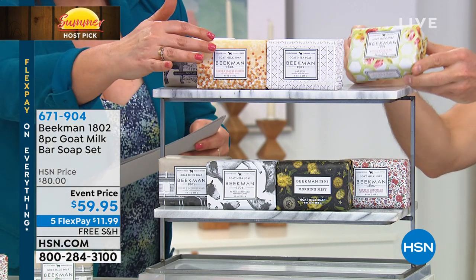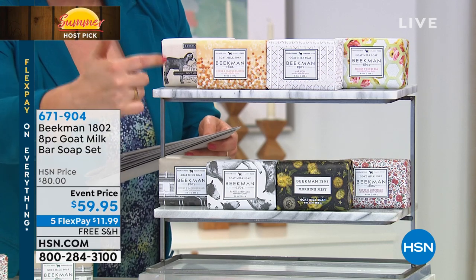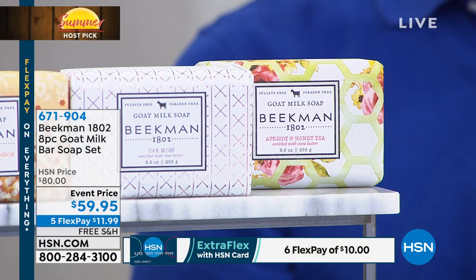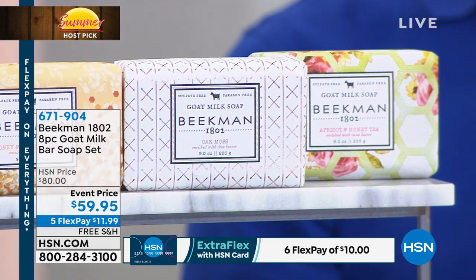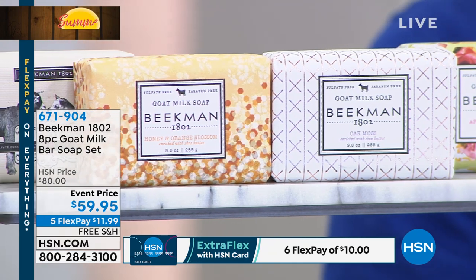Today you don't choose — you get all eight scents for $59.95. Each over-half-pound bar goes for $15 individually — that's $120 worth of soap, basically half off retail. This is bananas — full-size bars, where the company started. This is the first time ever an eight-piece assortment of full-size bars has been offered. Each is triple-milled goat milk soap, lasting about eight weeks — so you've got a year's worth of goat milk body treatments.